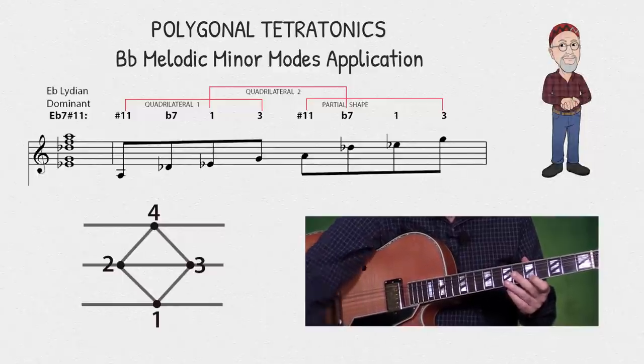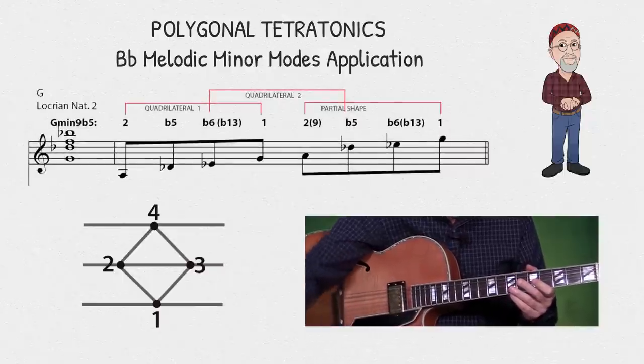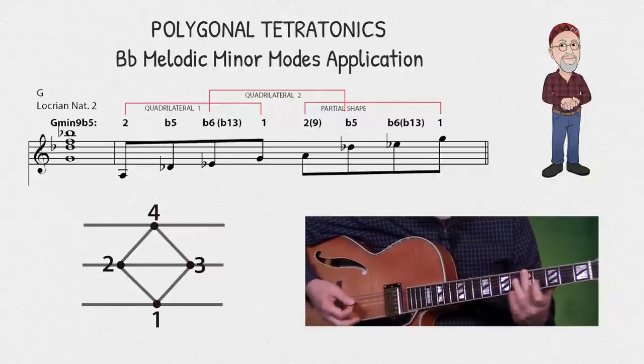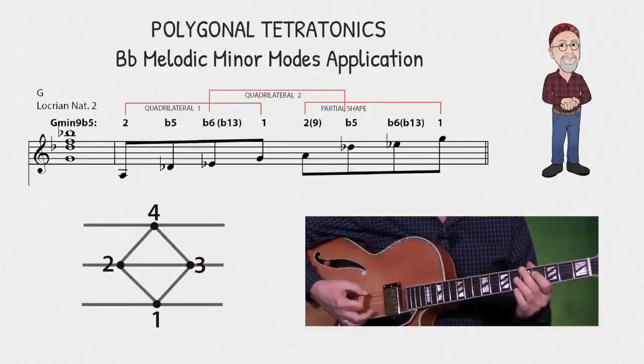Next, I'm going to play the same shapes and notes against a G-minor nine or G-minor seven flat five chord. Now my note on the sixth string is acting as the two of the sixth mode of the B-flat melodic minor scale, which is G Locrian natural two.